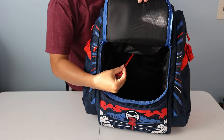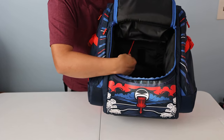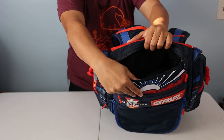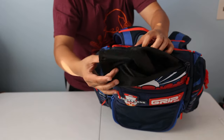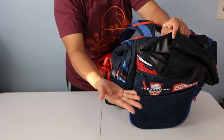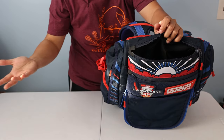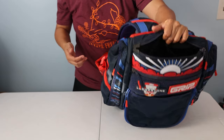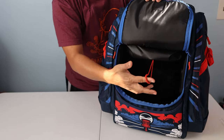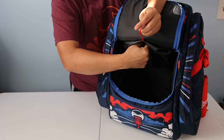Inside the main compartment there's a red drawstring that allows you to adjust the putter pocket height. It's a piece of fabric that goes up and down to adjust how much of the putter gets exposed at the top of the putter pouch — it was once called the quiver pouch. This red strap lets that pouch move up and down.